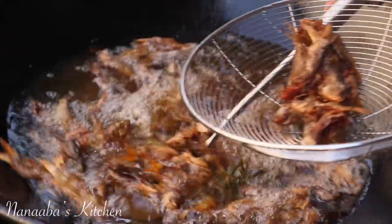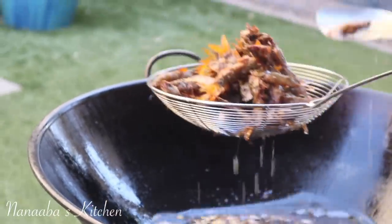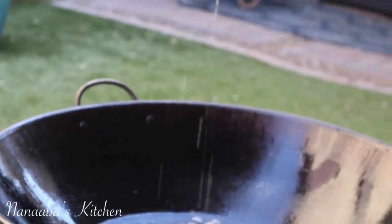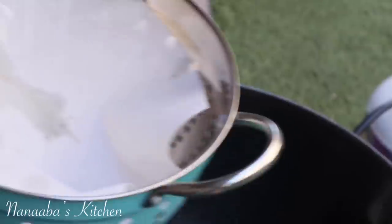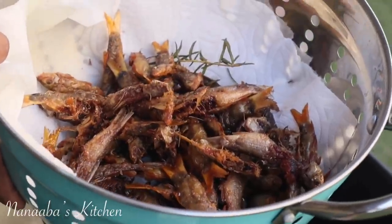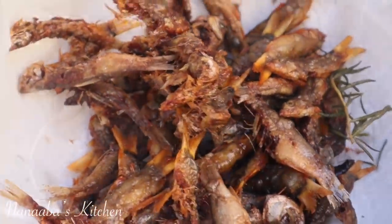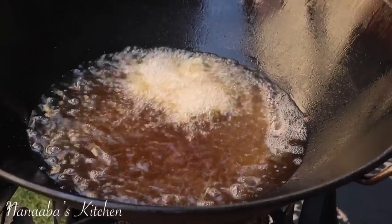Checking on the first batch — you see the crispiness and you can hear it too. We take them out of the oil. I've lined my colander with paper towels so the excess oil drains off. The oil is still hot, so we're going to fry the next batch.